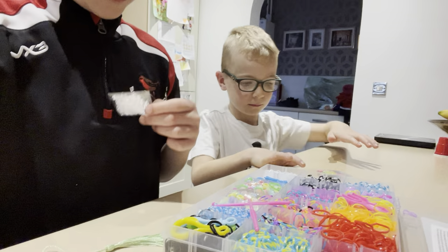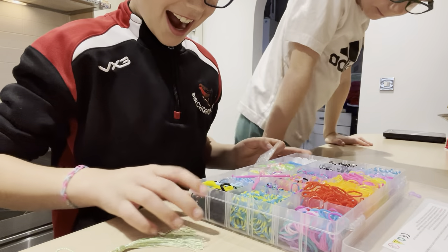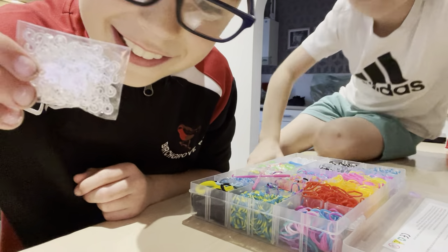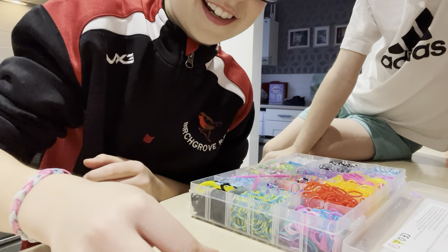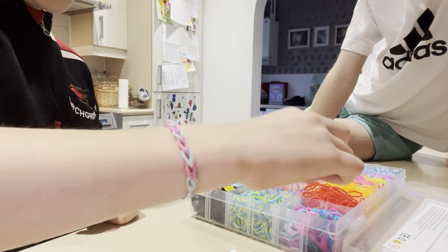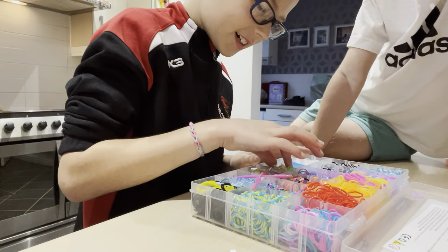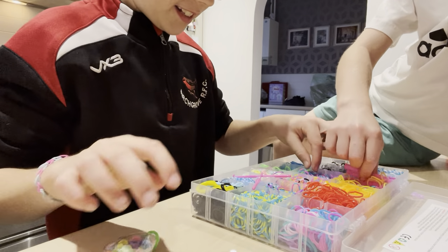Okay guys, so we've just unboxed it. There's the clips because there are two clip packages, and I don't know why I only need two packets — but oh well. Oh, there's peachy! Yes, I know. There's some other colors too.